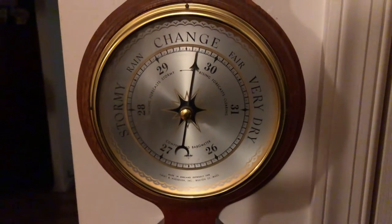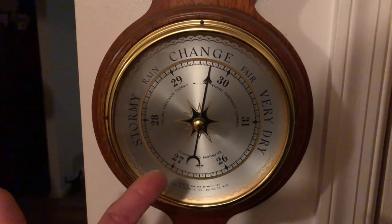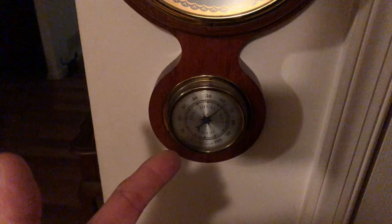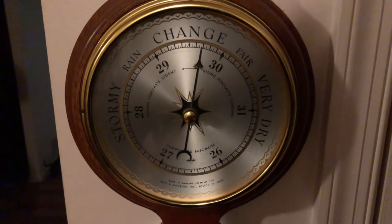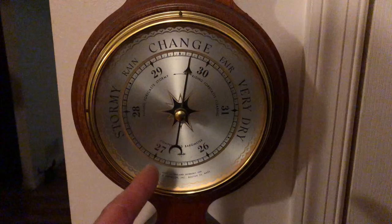Hey guys and gals, Mike Cricket 113. Anybody got one of these barometers in your house? Maybe it has a thermometer and a hydrometer — a barometer. What does this have to do with radio? Amateur radio, CB radio, HDTV — a lot of things.